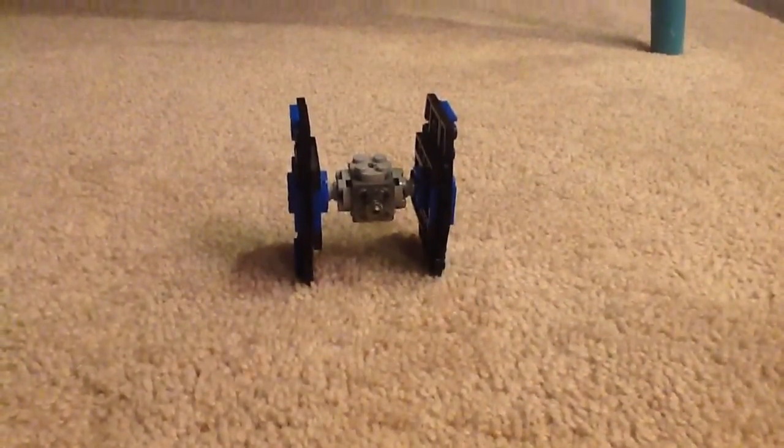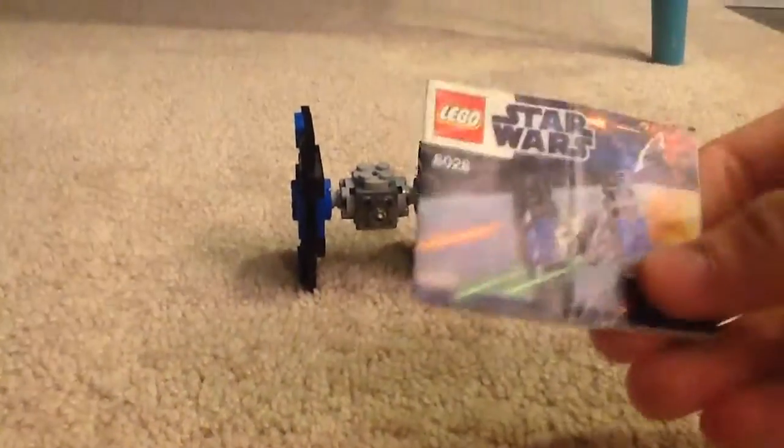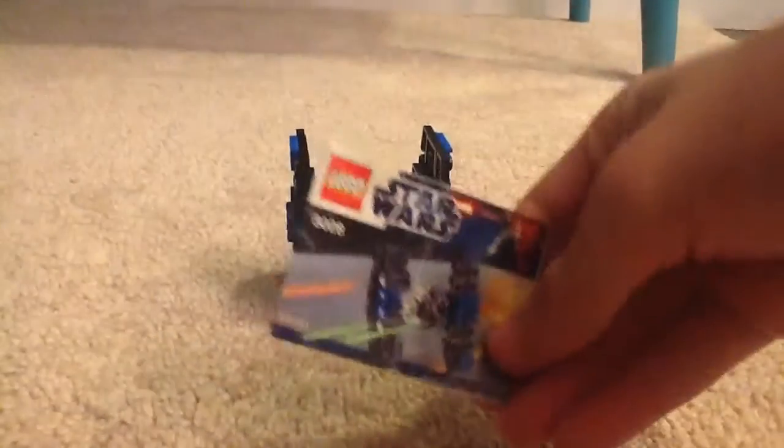Hi guys, Invisable here. Today, guys, I am reviewing another LEGO set. It is a TIE Fighter Polybag set. It is set right here. Here's the instruction manual — I actually have the instruction manual this time.